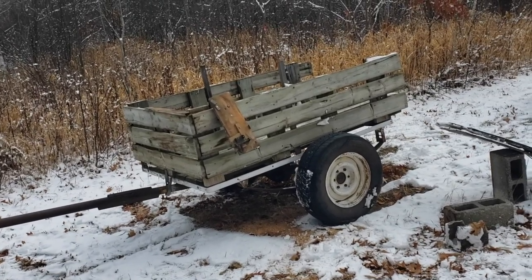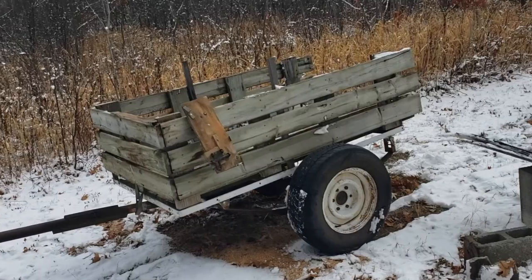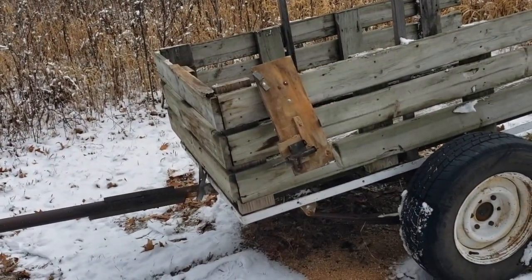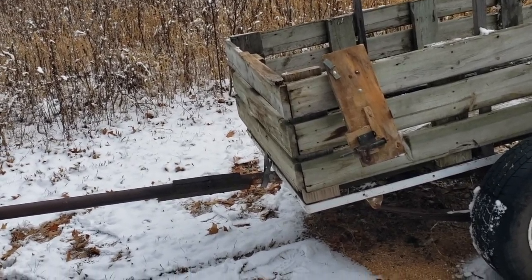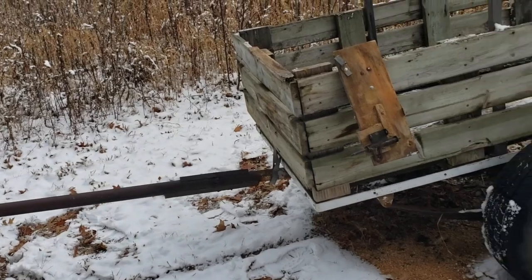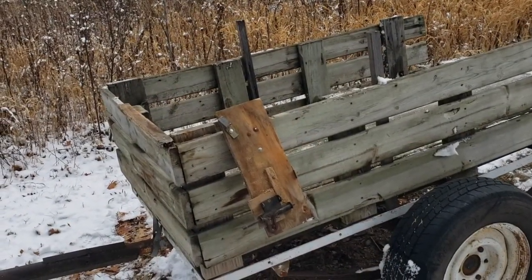Here's the setup I have for this portable chainsaw chop saw. I've shown this rig in a previous video, but it wasn't in a situation that I used in the field — I just left the trailer here and backed the truck up to it. But this time I'm going to take it out with me into the woods and cut the wood right on the spot.